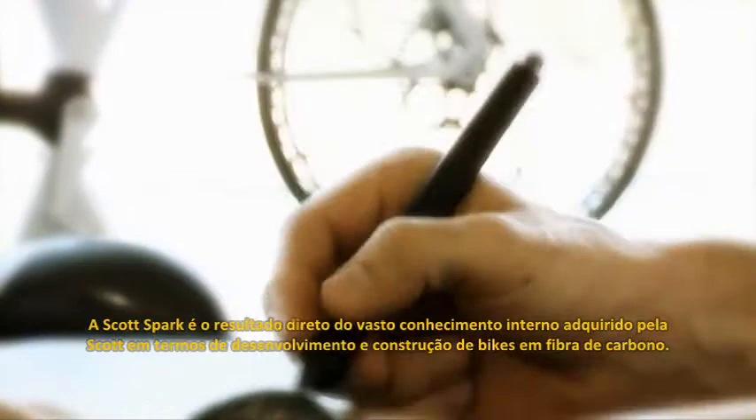The Scott Spark is a direct result of Scott's extensive internal knowledge of carbon bike development and construction. It's another step up in innovation, technology, and design, and marks a milestone in bike history.